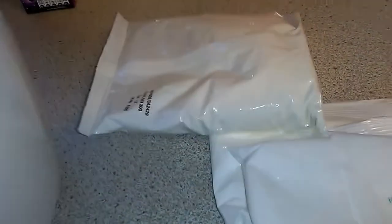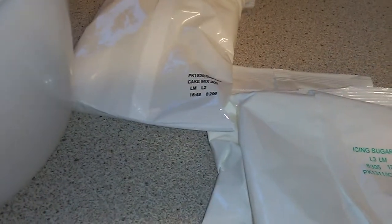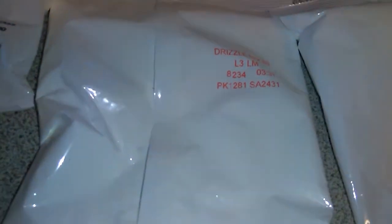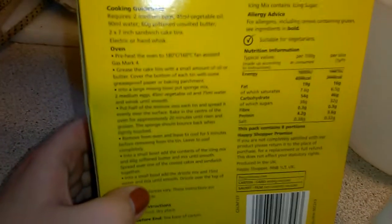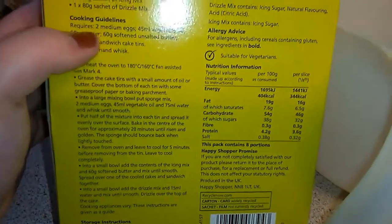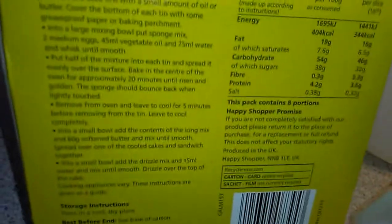So looking at the box: lemon sponge mix, icing mix, and drizzle mix — we've got all of them. The next thing is to get the extra ingredients: two medium eggs, vegetable oil, 60 grams of butter, and 90 mils of water. I'll get everything ready and be back in a bit.